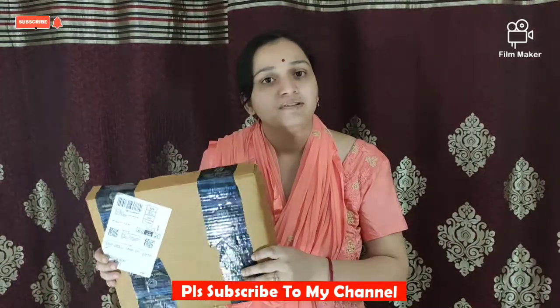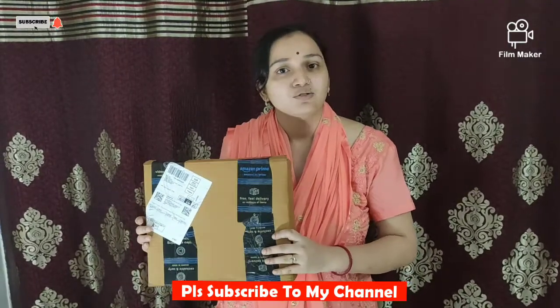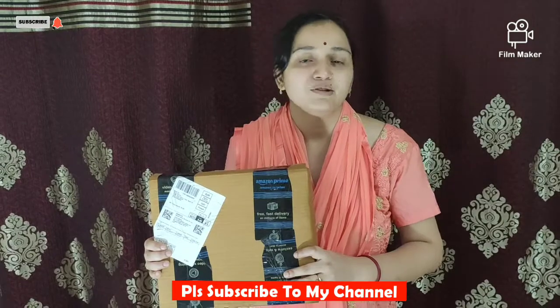And you can also use it in your backyard, front yard, or staircase. Let's open it and show you how to use this product.